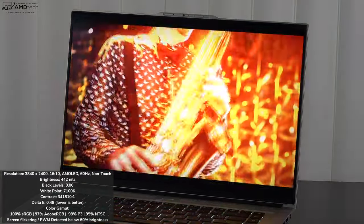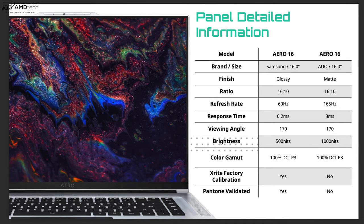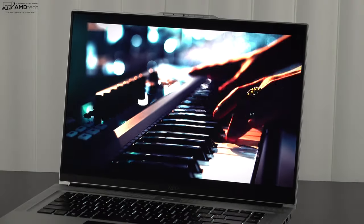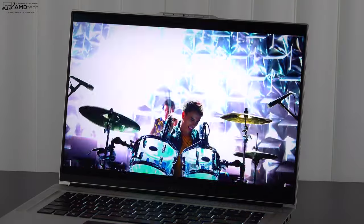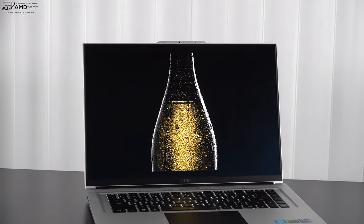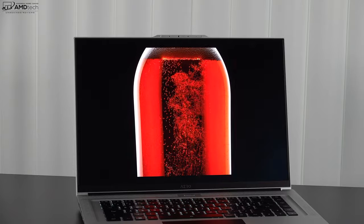It is a glossy display, so you'll notice some glare depending on lighting conditions, but it wasn't too bad. Gigabyte also offers the Aero 16 with a matte Mini LED display that can get as bright as 1,000 nits with a 165Hz refresh rate — a really nice alternative option. This panel has X-Rite factory calibration right out of the box and is Pantone validated. It's also an HDR display that looks simply stunning when watching Netflix, Amazon, and YouTube HDR content.